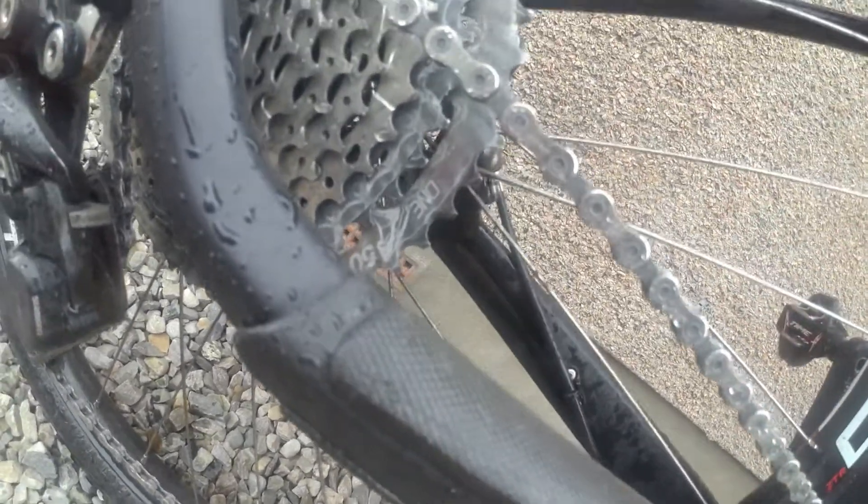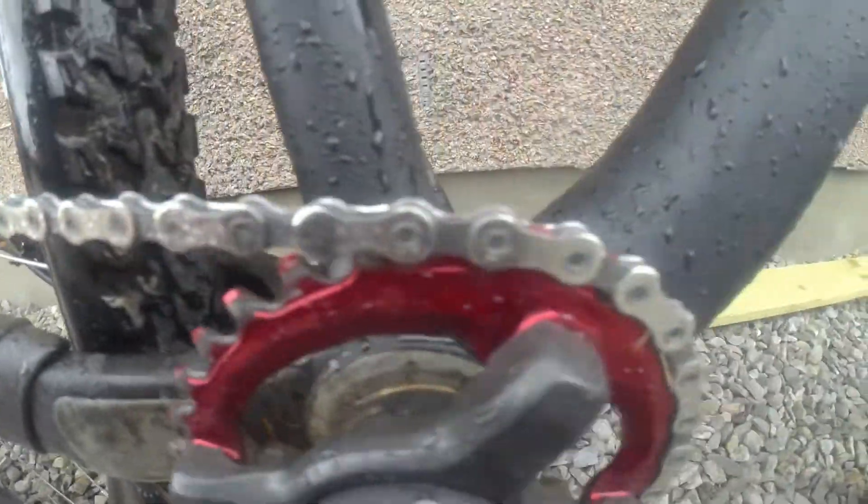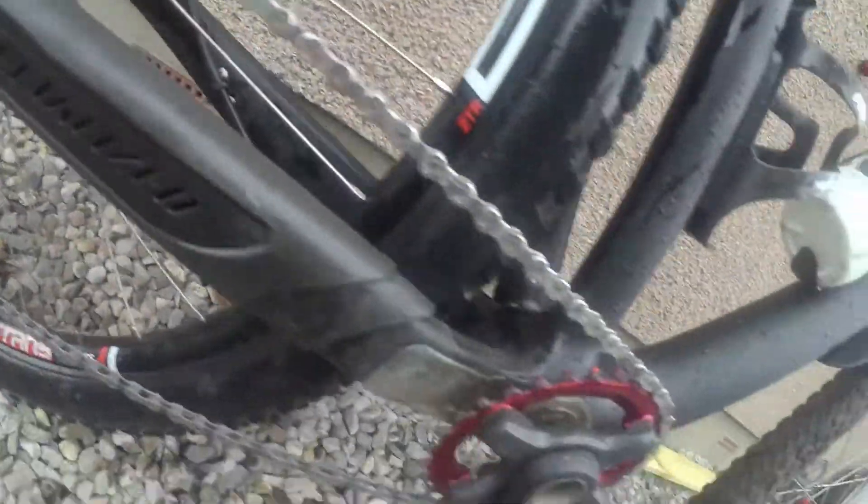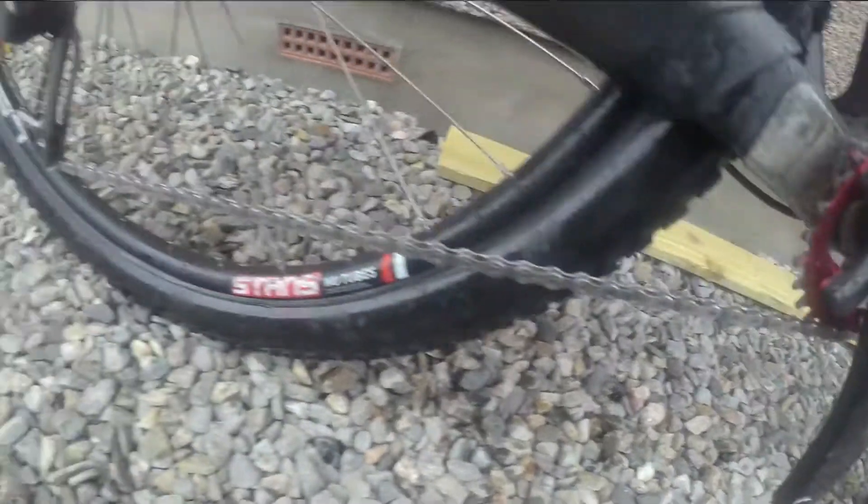It's like the wax is repelling the water, which is looking pretty good so far. That's only after one cycle, so we'll see how it goes after a few more rides in varying conditions. We're just going to dry it off now.